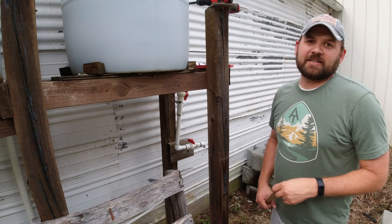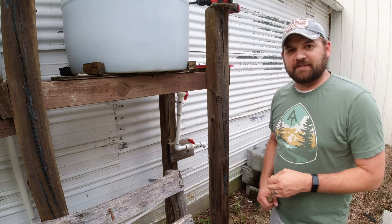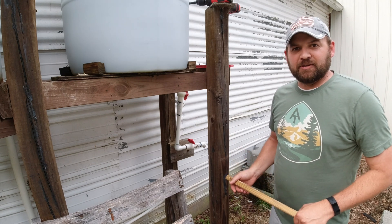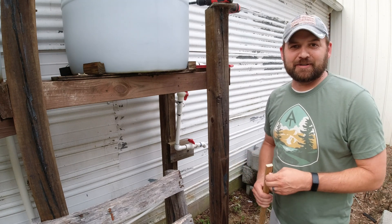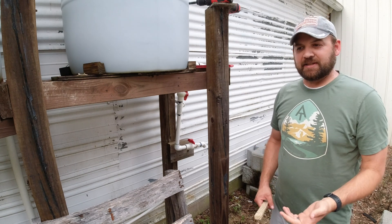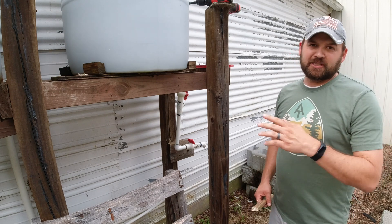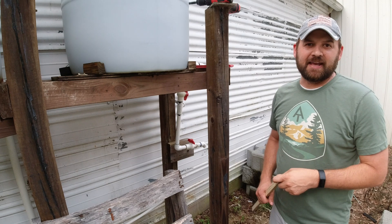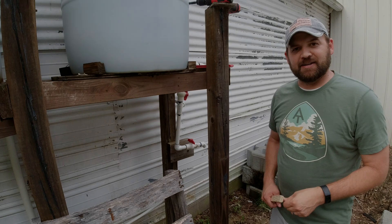Hey everybody, welcome to another little project here on Project Nine Oaks. I'm going to be working on this rain barrel system that I've got, doing some little finishing touches on it, kind of dress it up a little bit. I'm waiting on a considerable amount of parts for other projects I've got going on. So in the meantime, we're just going to fix up this one, and I'm going to give you a rundown on what I've got here and show you some extra little features that I think you'll get a kick out of. Just follow me along on this project and let's get going.